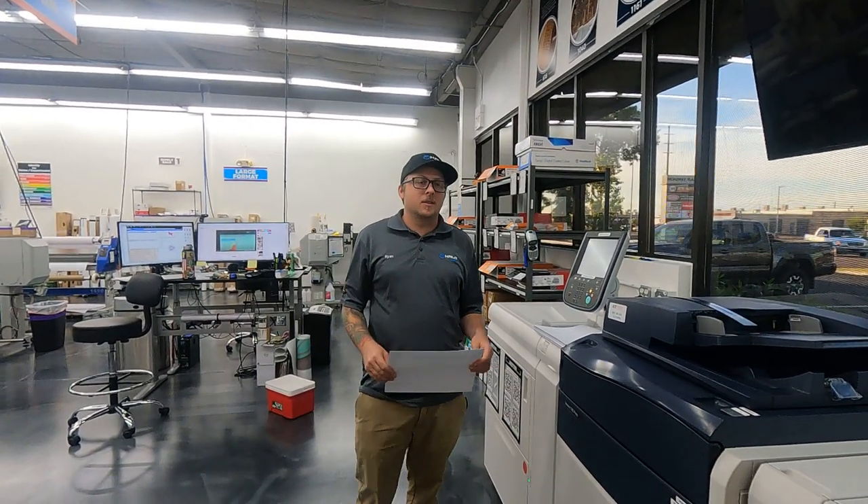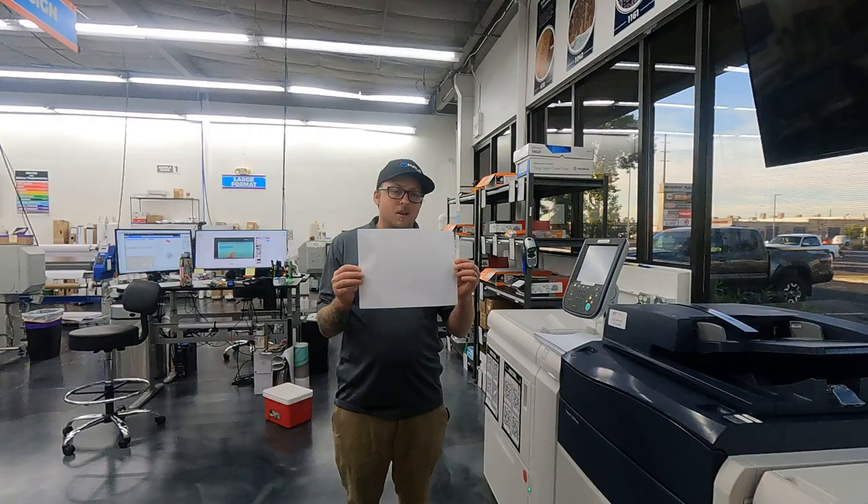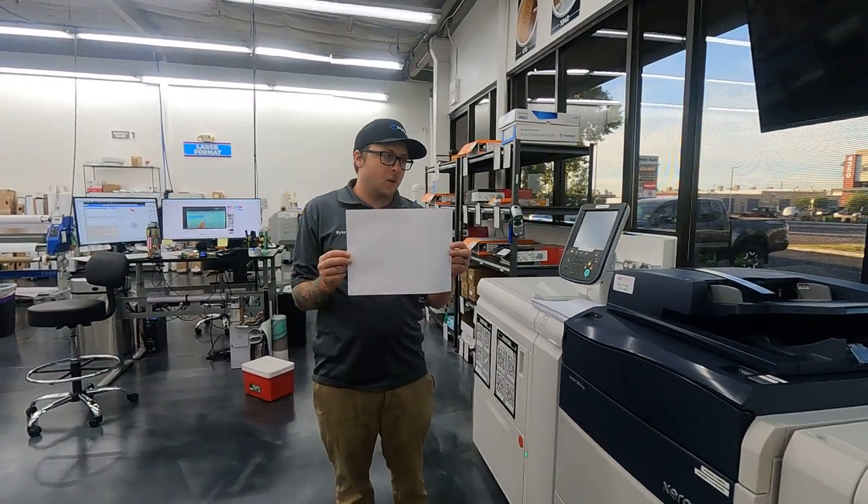Hi guys, this is Ryan Blair at Halo Inc. And today I'm going to be showing you how to print a 9x12 envelope on the Xerox Versant 180.